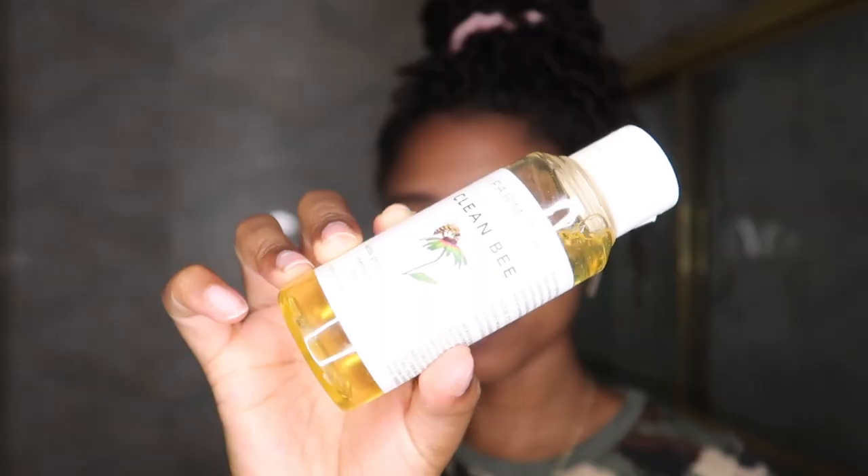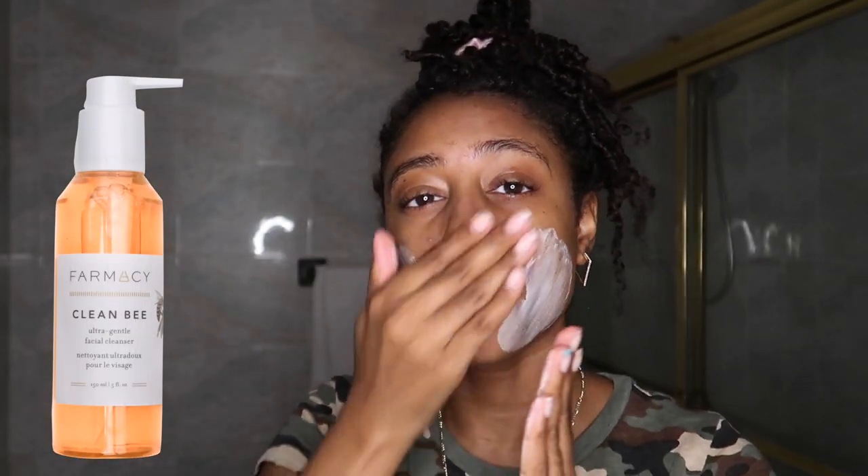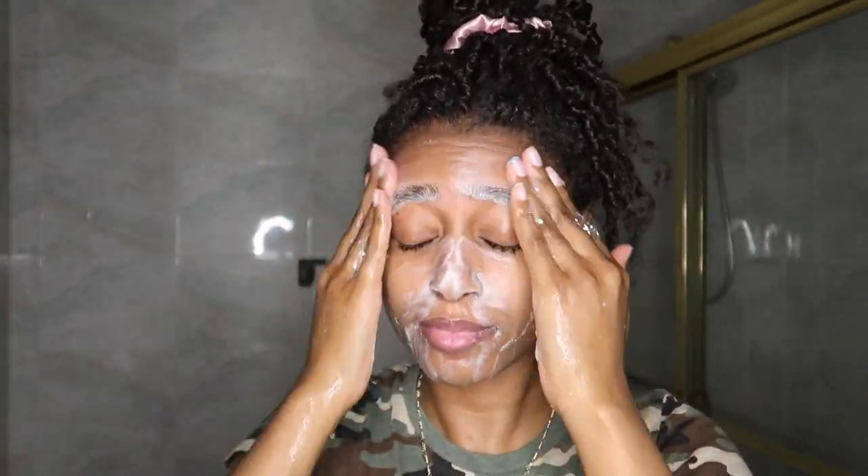Next we're gonna clean things up with a facial cleanser. I'm using an ultra gentle cleanser by the brand Farmacy. I don't use a lot of this — as y'all can see, this is a small bottle but I've been using it for quite some time, so a little definitely goes a long way with this product.